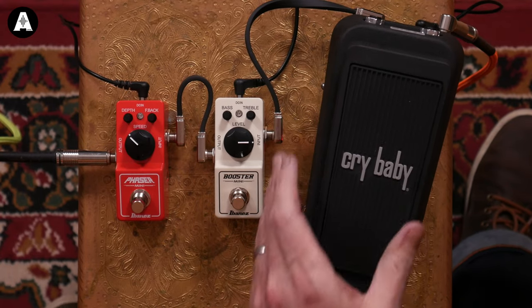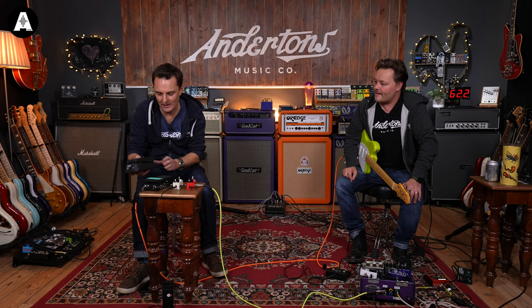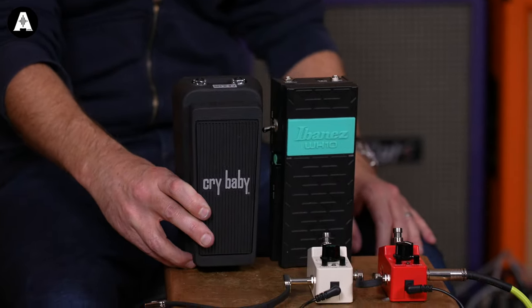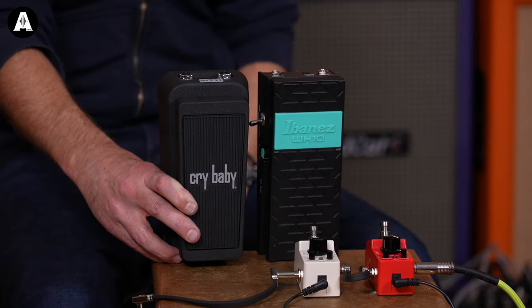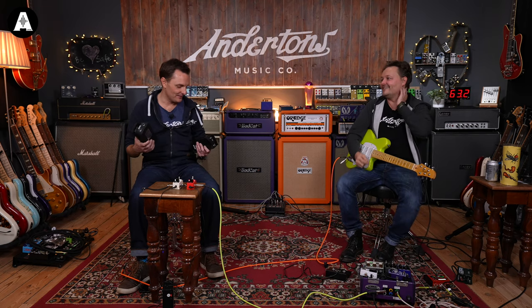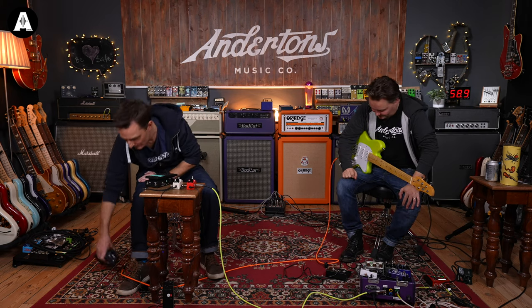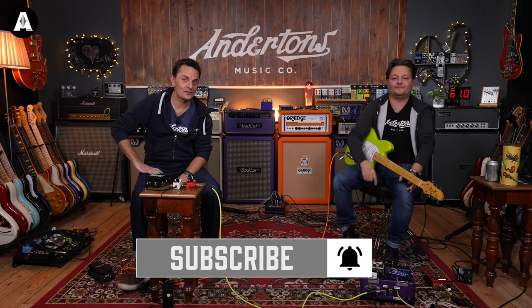So there you go — the Ibanez WH10 is the same size as the new Dunlop Crybaby. Ibanez had it right all along — they had the foresight even 20 years ago to design this with pedalboards in mind. So that's our little Ibanez pedal video and Yvette Young guitar video. Click up here to join in with the Day of Ibanez fun, and like and subscribe!